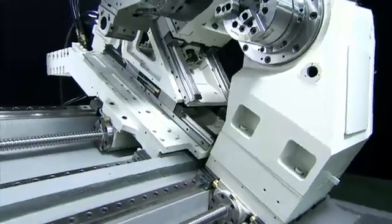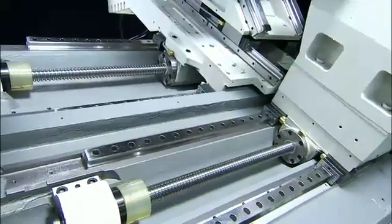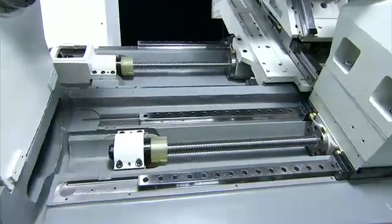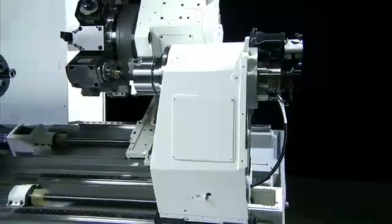To ensure ultimate rigidity and movement precision, Focus has selected the very best German Rexroth roller-type linear guideways for the FNL250SY, which are coupled with a C3 class precision ball screw.